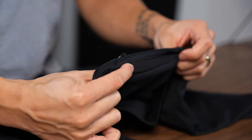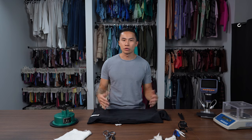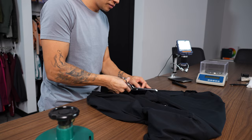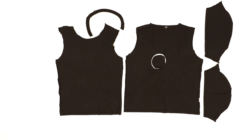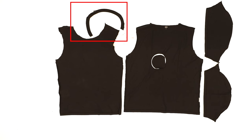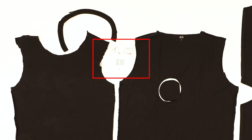Now that we've taken a look at the construction, let's take it apart. I'm going to show you all the panels. You have your back panel, your front panel, both arm sleeves, neck ribbing, as well as the neck taping, and then your hang tag and care labels.